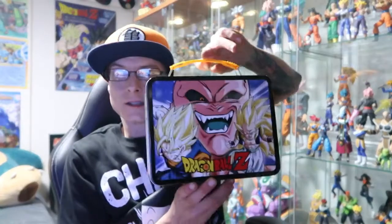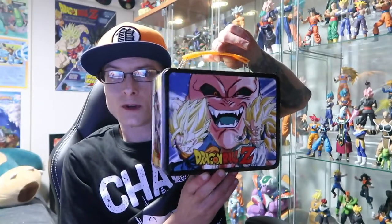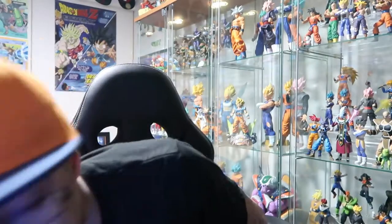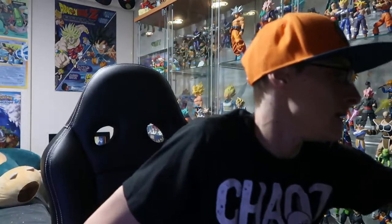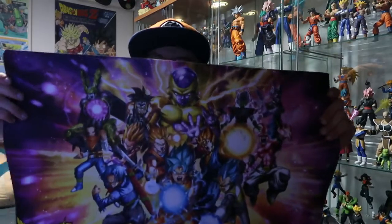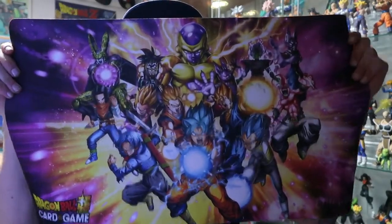Just a couple of quick Dragon Ball items: there's a Dragon Ball lunchbox that my lovely girlfriend picked up for me from Zing, and then a random one I got just because it looked cool — it's a playmat from the card game.